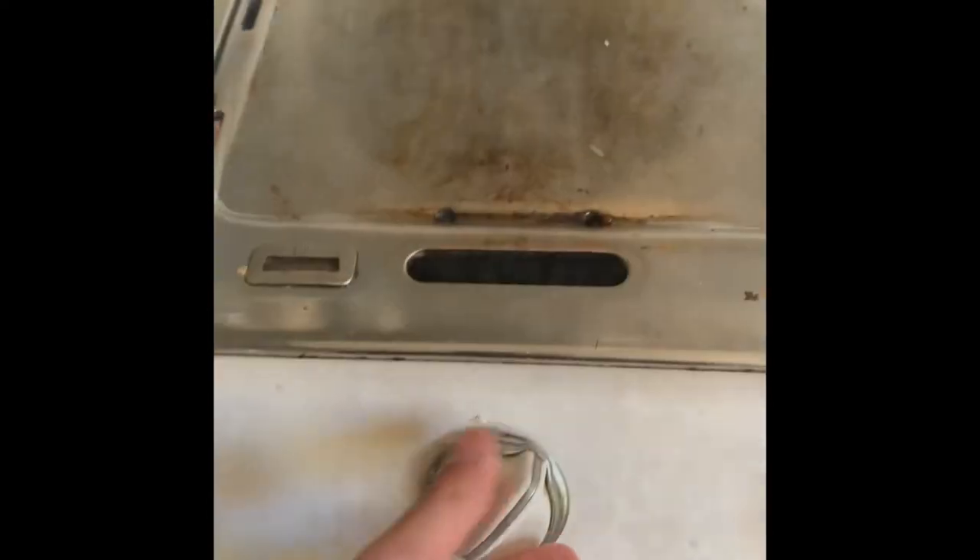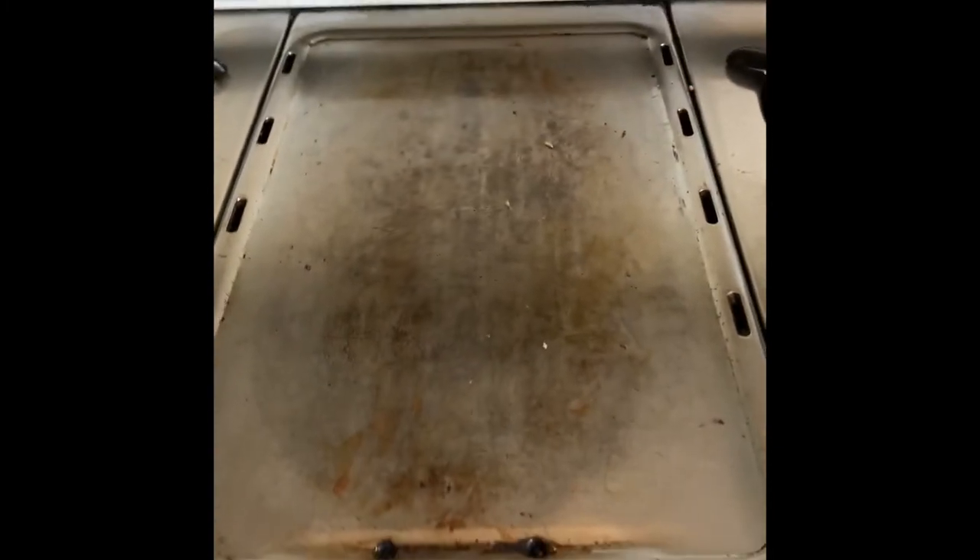This is a before and after of the griddle. Once I turn it off, I go to scrape it and I can just see how the stuff is totally just coming off. I was shocked that it works this well.